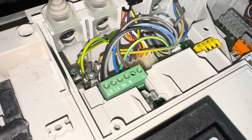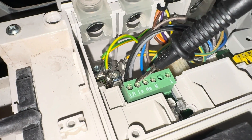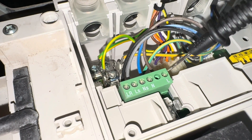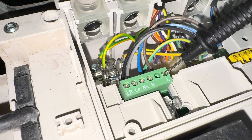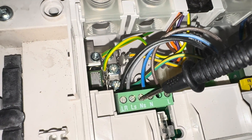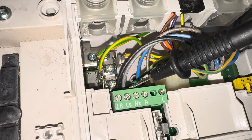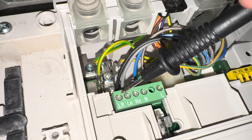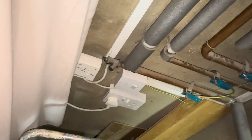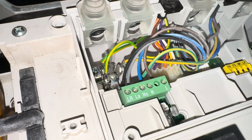On the Worcesters we'll be testing between earth and LR. These connections are: L which is your permanent live into the boiler, N which is neutral into the boiler, then LS which is the live supply - same as your common or permanent live going to the receiver - and LR stands for live return, which is your switch live when the receiver's got power coming back to the boiler.